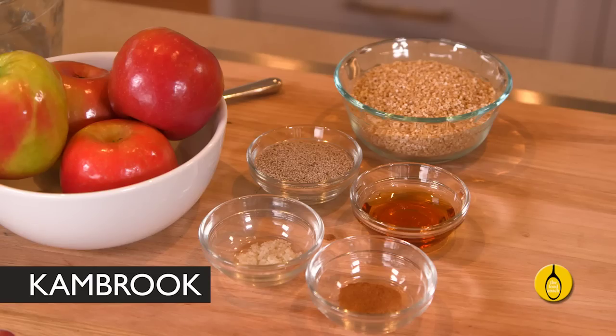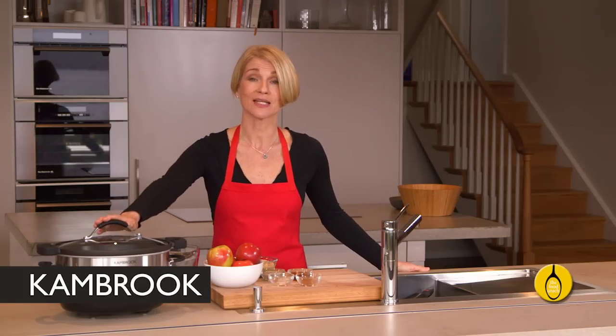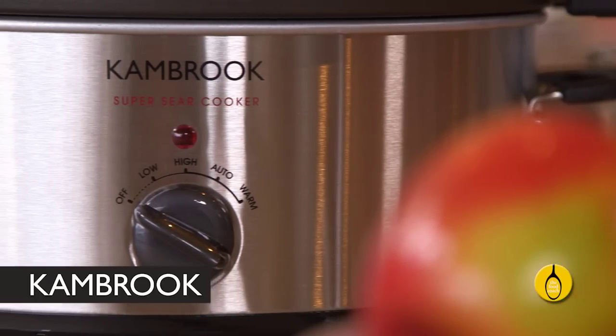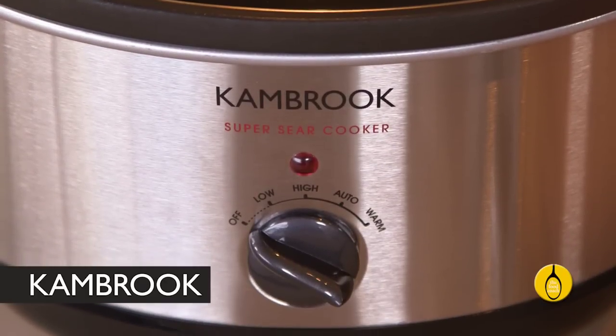Unlike quick oats, which won't sustain you for very long, steel cut oats actually do take a long time to cook, which is a problem that is very easily solved when you cook them overnight in the slow cooker. Using the Cambrook Super Sear slow cooker, you can literally throw all the ingredients in the pan, switch it on and the next morning wake to the lovely aroma of cooked oats.